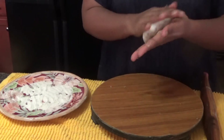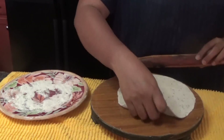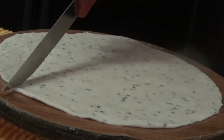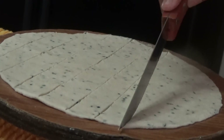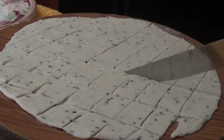Now divide the dough into two portions and roll it into a circle. Now it's time to dissect the circle — just cut the circle criss-cross, first cutting it vertically all over and then diagonally, just like this.